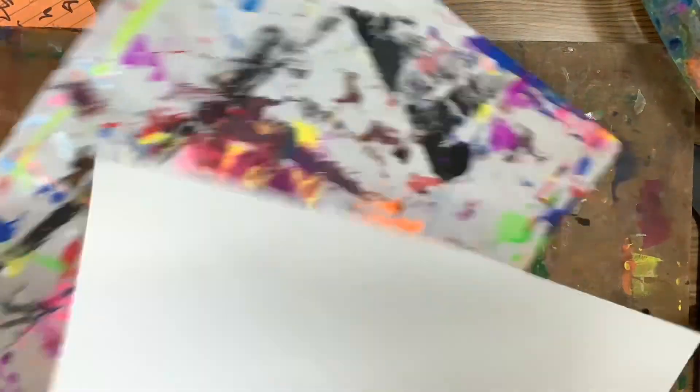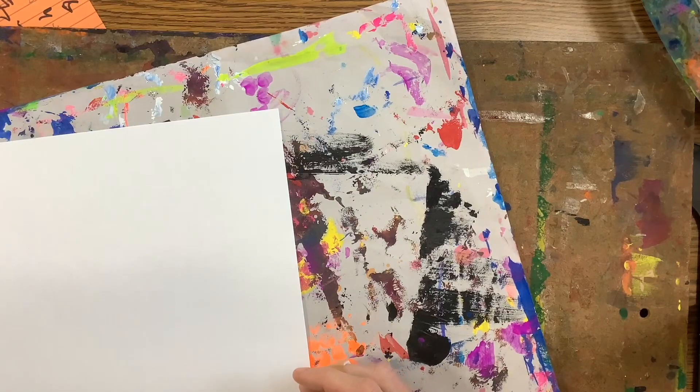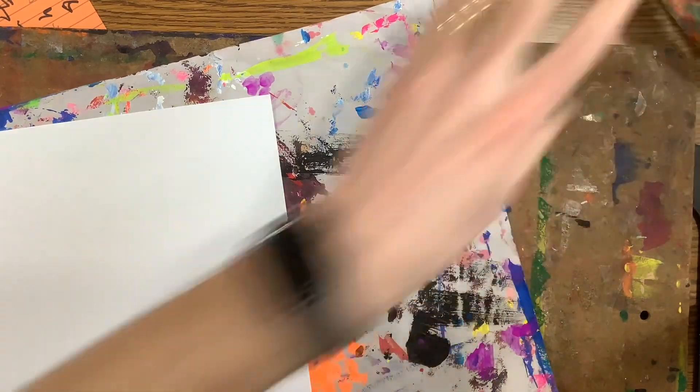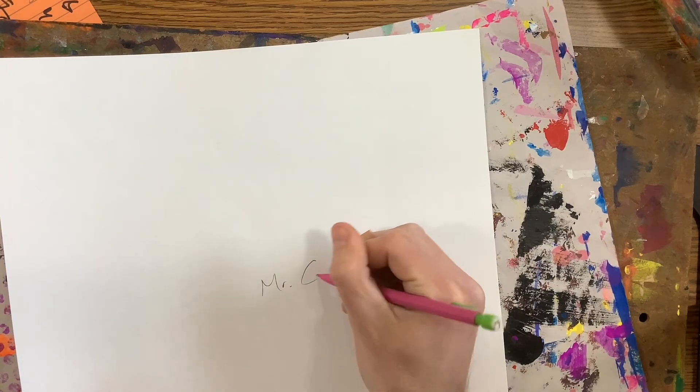Hey artists, today you're going to get a white sheet of paper and a messy paper, and you are going to get your paintbrush. On your white sheet of paper you are going to put your name on the back — Mr. Calvert.